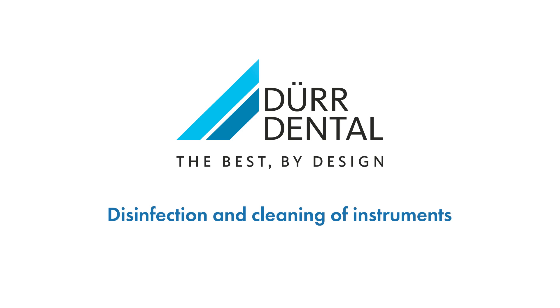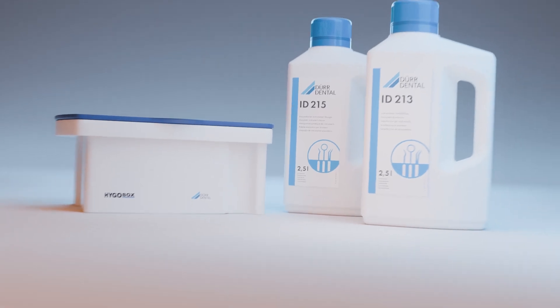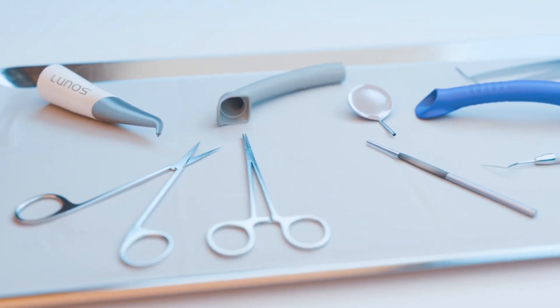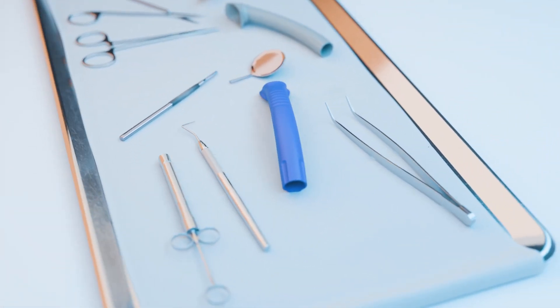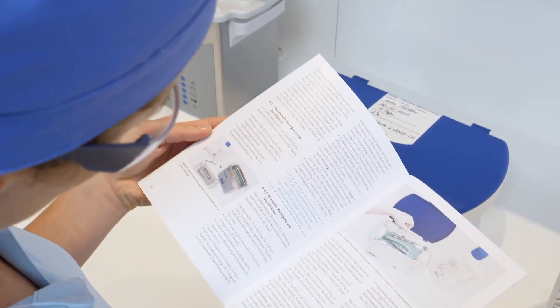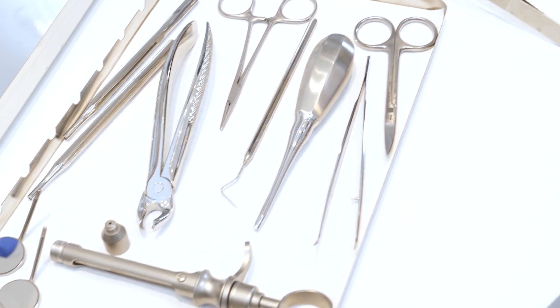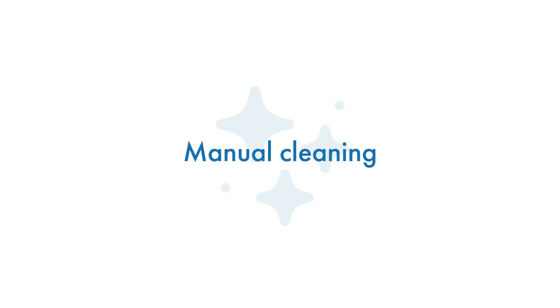Disinfection and cleaning of instruments. Hygienic reprocessing of dental instruments is essential to prevent infections in patients. Safe reprocessing of instruments can only be achieved with clean medical devices. Hence, the cleaning is especially significant in the entire reprocessing procedure.